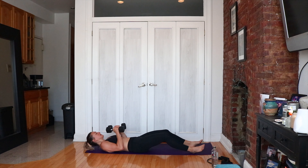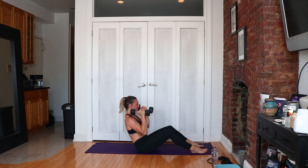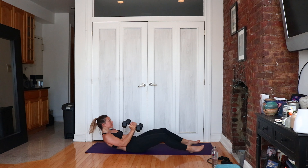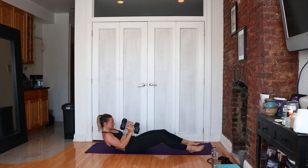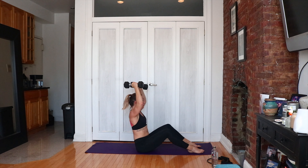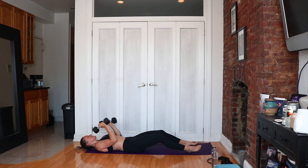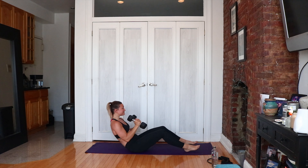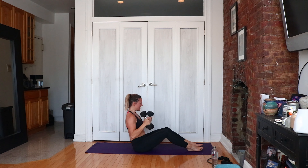Weights under the chin, roll it down, sit it up. Come on — keep going, warrior! I know you feel it. Ten seconds. Five, four, three, two and one. Awesome job, you guys!